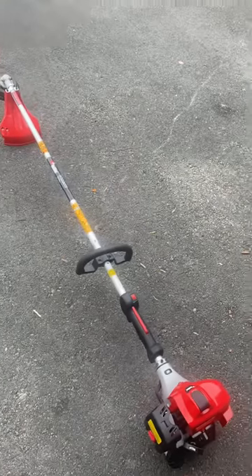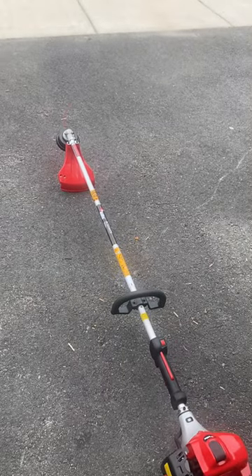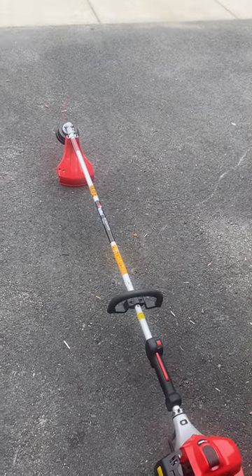That's my brand new Red Max BCZ 230 TS. Thank you very much for watching. Bye.